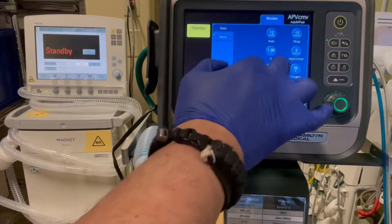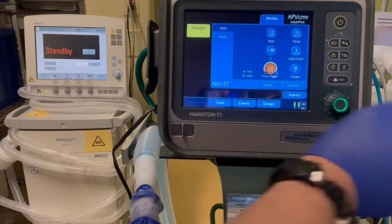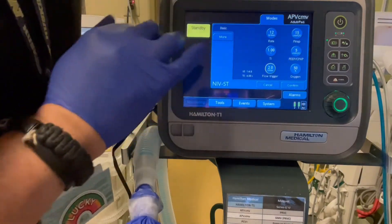Here's our opening screen. First thing we're going to do is dial down the trigger to 2, just so the patient doesn't have to work too hard to get this breath. And you'll see that we have a P inspiratory and a P — and this is going to represent the IPAP and the EPAP in the V60.